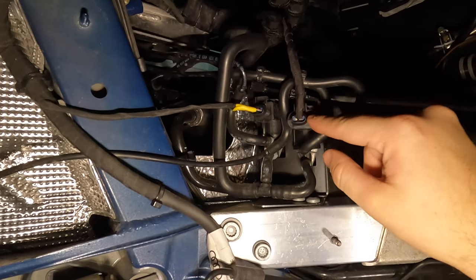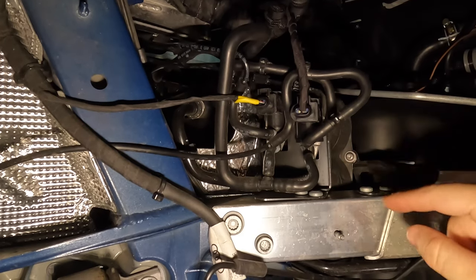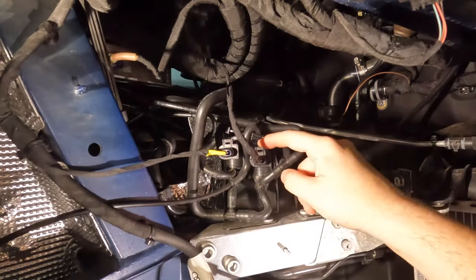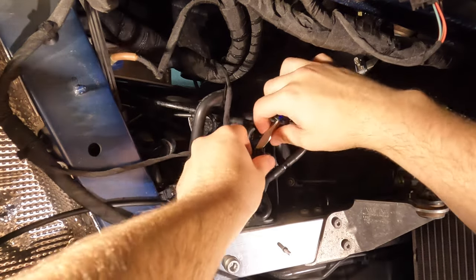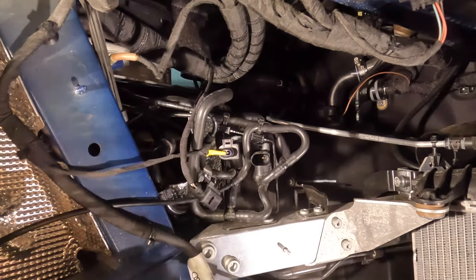I'm going to unplug this and hook in our new Valvetronic Designs harness, and I'm going to ground that little grounding strap here on this bolt. To remove this connector, just take a flat head screwdriver, put it right here on the tab, and give it a little bit of pressure back while you pull on the connector. It'll come right out.